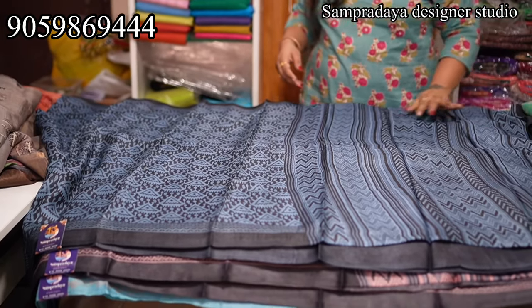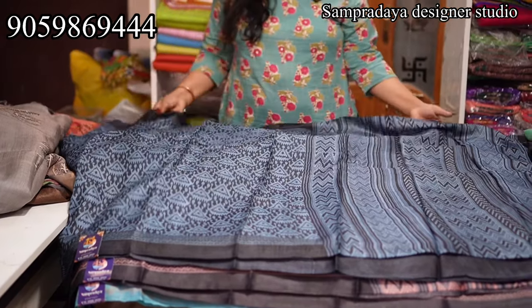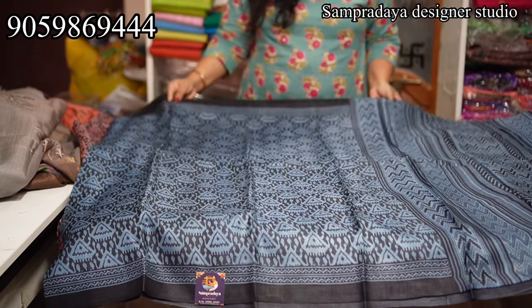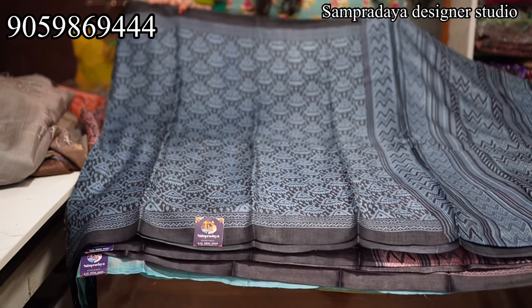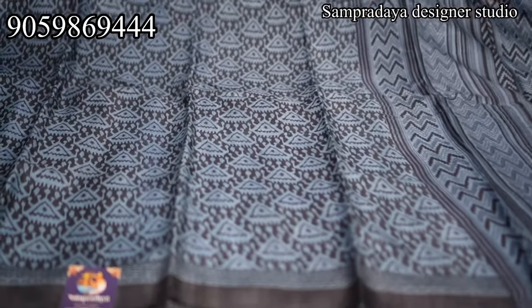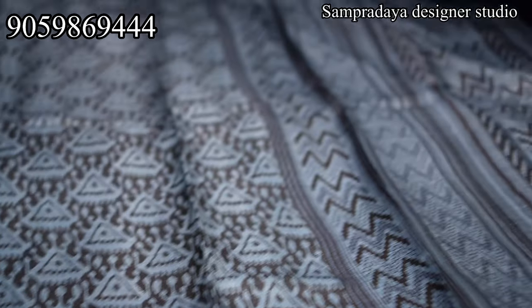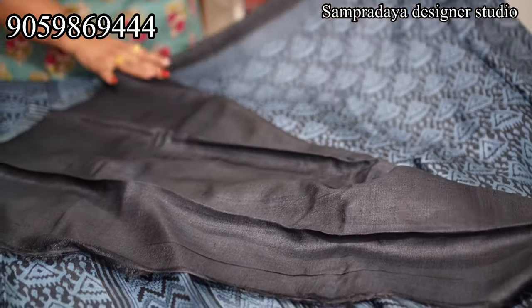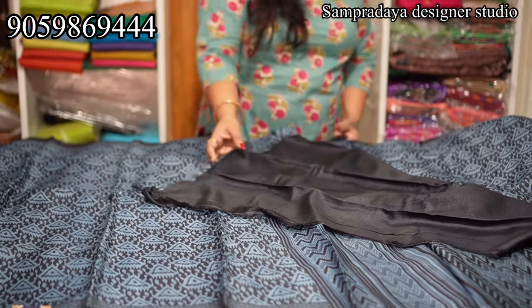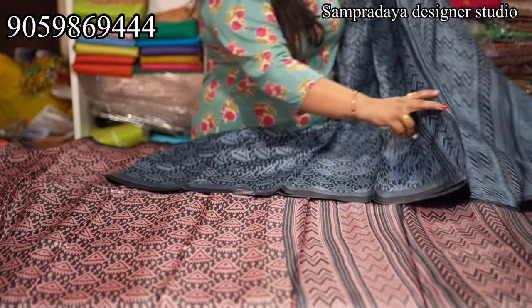Next: very new design in Tussers. This is a black and grey combination saree with no zari border at all. Pure handloom Tusser. This is the pallu with a plain blouse. Take a screenshot and send it to us on Sampradaya Designer Studio. The price of the saree is ₹6,650 with 5% off and free shipping all over India.